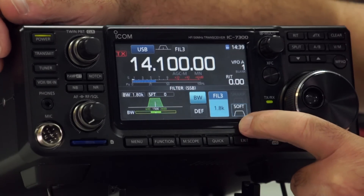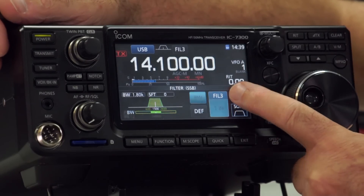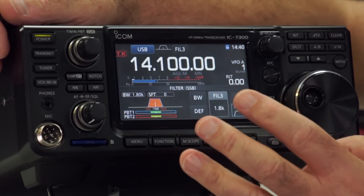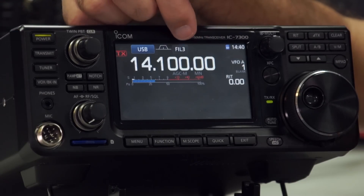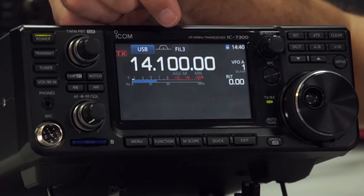Another option for filtering is whether you have it soft or sharp — you can go sharp or soft. It makes a slightly different sound depending on how your ears are and how you want it set up. There are quite a lot of configurable options but very easy to do. Once you've finished with the filtering, just press the exit button and away you go back to the normal screen. You can configure this for each of the filter types — Filter 1, Filter 2, Filter 3.